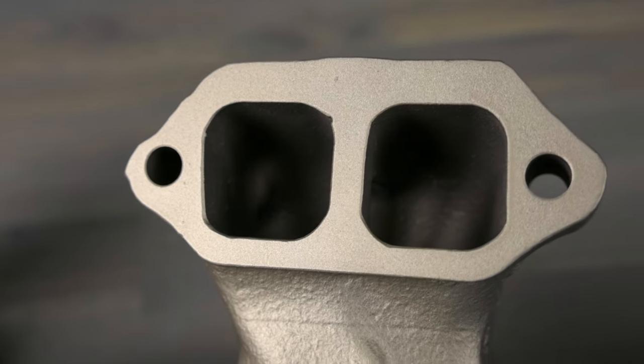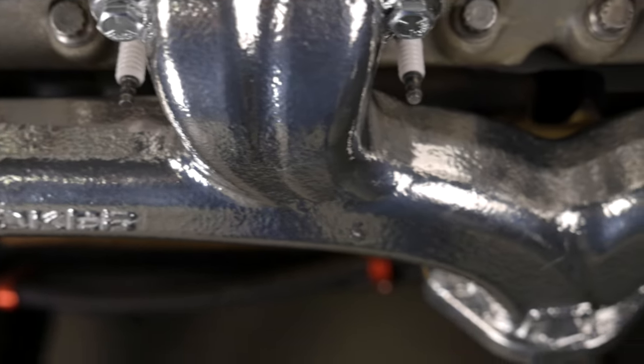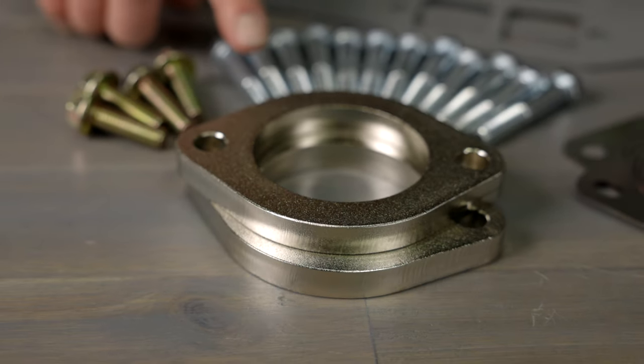These can be had in either rectangular port or raised D port heads. They also accommodate standard and vortex straight plug heads as well as angled plug heads. The well-down flange makes for easier downpipe installation.